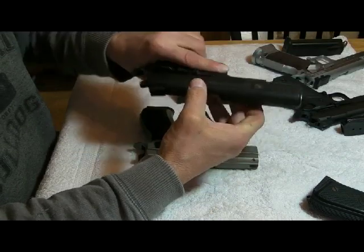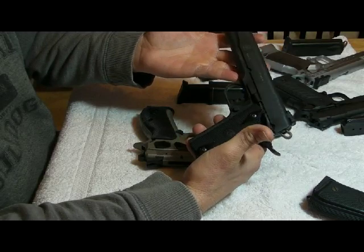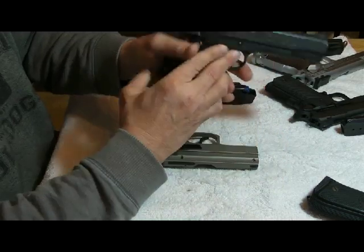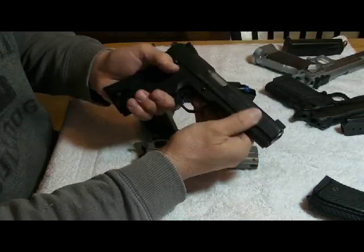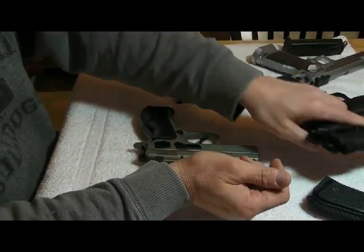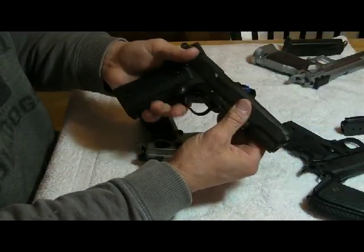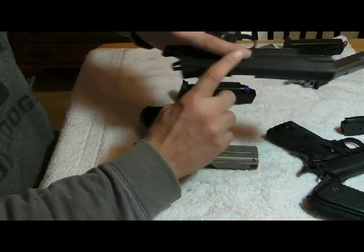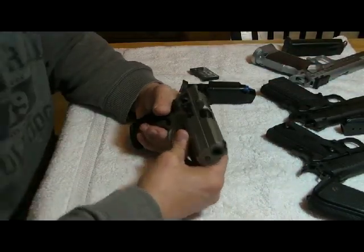The worst finish I have seen — and I'm not ashamed to say I own one — is the Taurus PT1911. Mine is almost brand new, got it a year ago, only a couple hundred rounds through it, and it already looks like somebody beat the hell out of it. It has scratches just from carrying it. By comparison, I've carried the Para Ordnance as much and the finish hasn't shown anything. Anyway, going back to the Shanique.